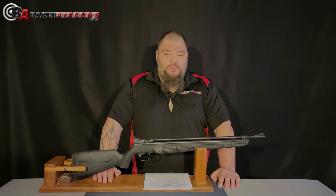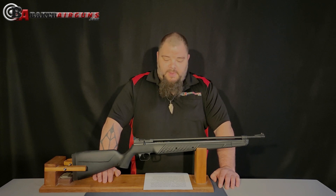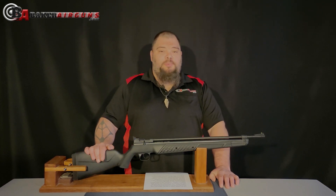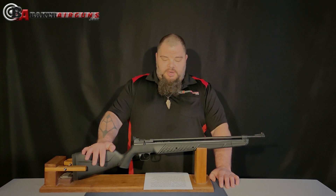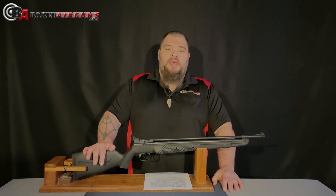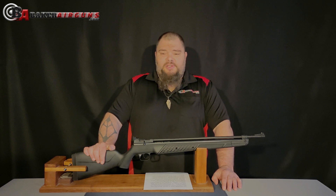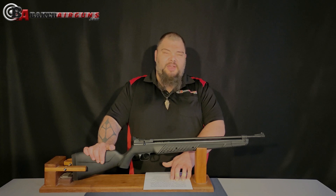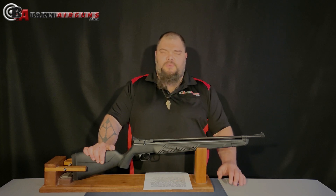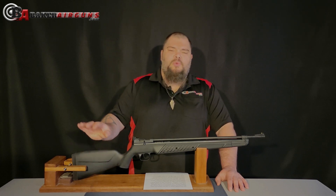The first thing I want to tell you about the new Crosman 362 is that it is a very powerful multi-pump air gun. Using the JSB 15.89 grain pellets and the maximum of eight pumps, you can expect an average velocity of about 610 feet per second for a smidge over 13 foot-pounds. That is some pretty good power out of a multi-pump. I did this testing with the JSB 15.89 grain because it was the most accurate pellet for me, but I also did some testing with the 14.3 grain Crosman Premier hollow points.